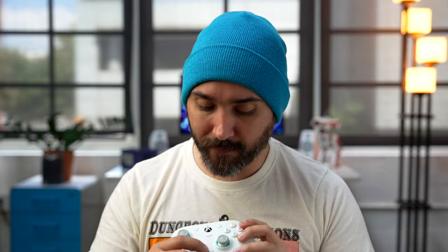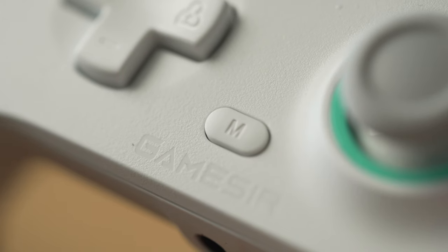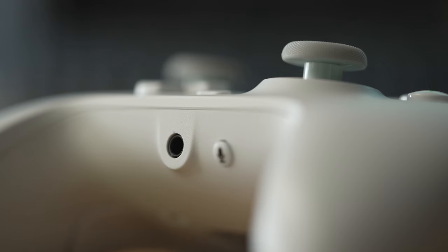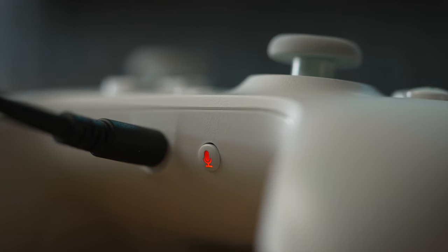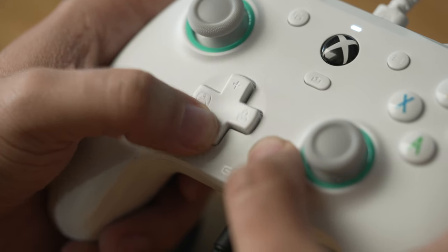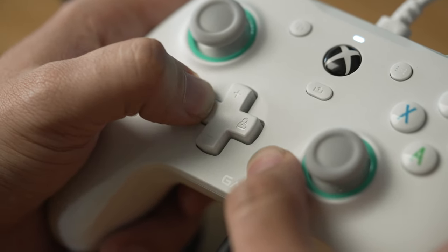These buttons can be assigned using GameSir software, but there's also the option to quick-assign them using the M button — just press down on whichever button you want to customize, then press the button you want to assign. The M button can also activate shortcuts when paired with the D-pad for chat audio. The controller has an audio jack at the bottom for traditional wired headsets. There's a mic mute button that glows red when muted, and using the M button with the D-pad, you can increase or lower volume by pressing up and down, or change your game-chat balance by pressing left and right.